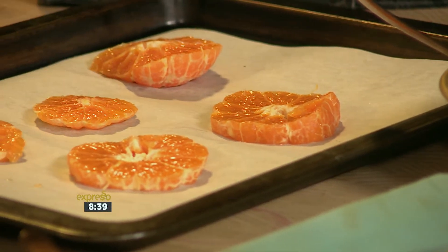What are we making for dessert? We are making super healthy caramelised mandarins. Super healthy because it's a mandarin, and because that's healthy, we can have double thick cream, double cream yoghurt, and some almonds.